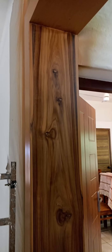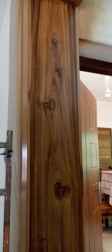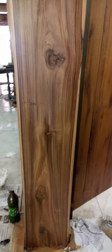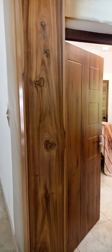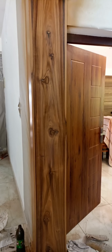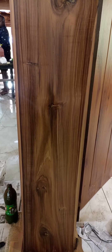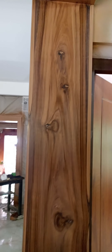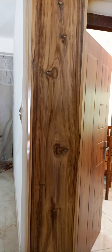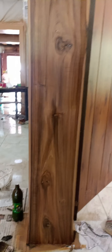We have to use the right hand handle. This is the right hand handle that we wanted to use. The base is very good. Thank you very much.